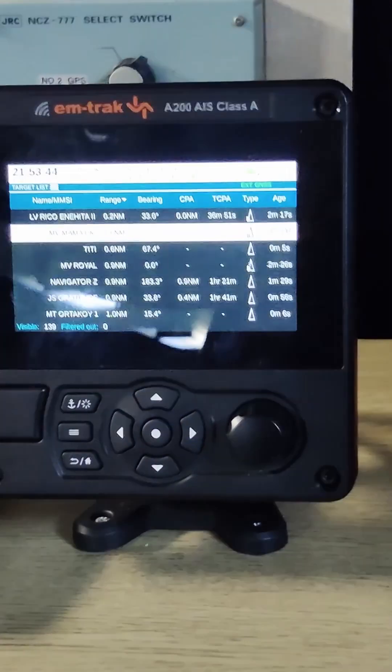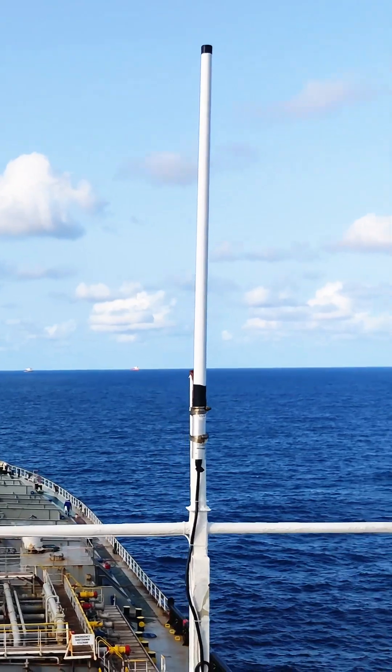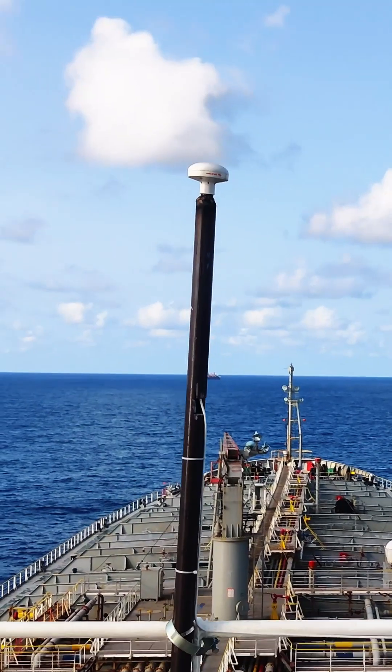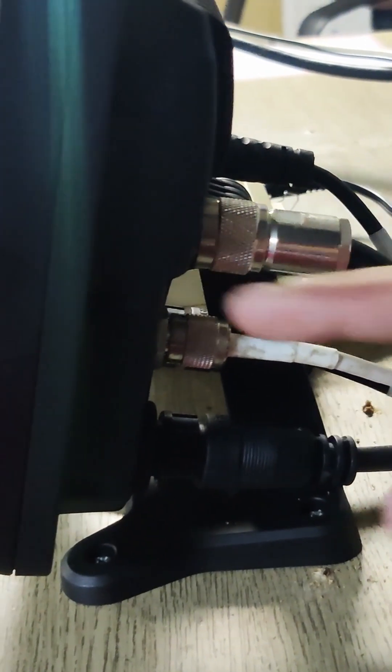Let me show you the back side of this AIS. This AIS needs to connect with one VHF antenna and one GPS antenna. This connector is for input sensors like gyro and GPS, which the AIS needs.